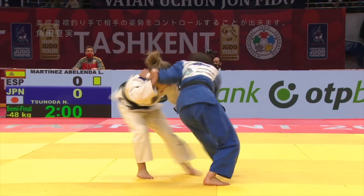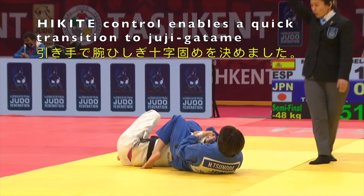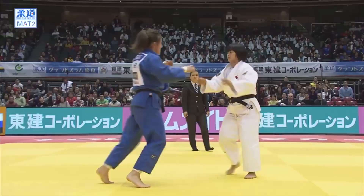If your grip is higher on the collar it's really useful in disrupting the opponent's posture. And we see here tsurite used in combination with hikite for a jujigatame opportunity.